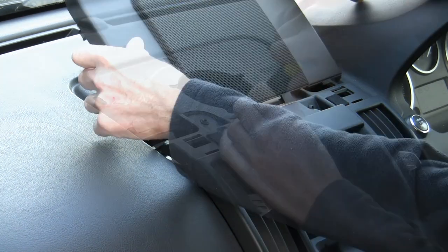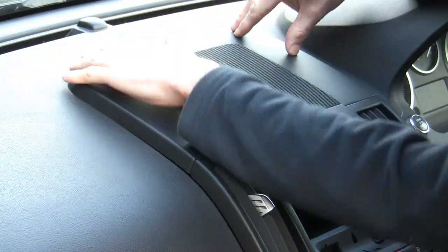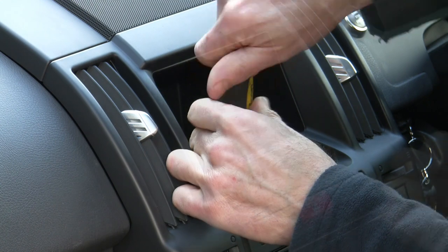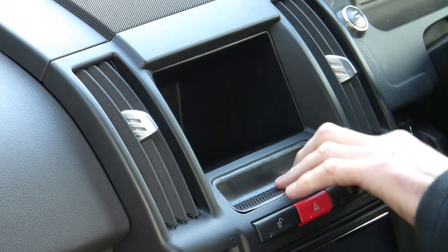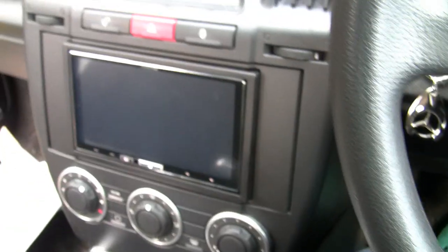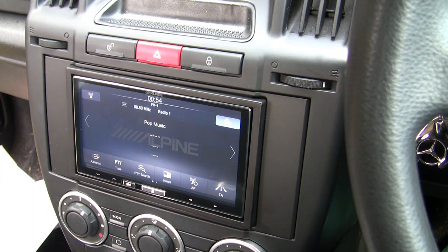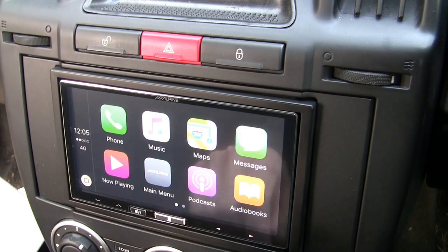Put the speaker cover back in and the last two screws just under that rubber cover. Job done. Let's start it up and test. Now that sounds a lot better already.